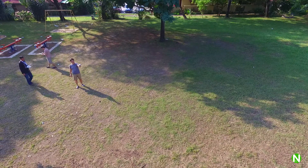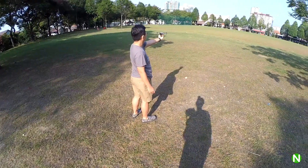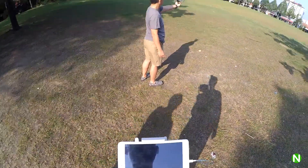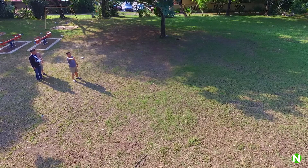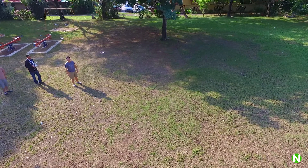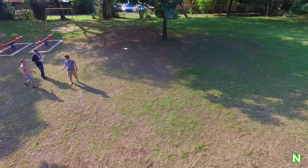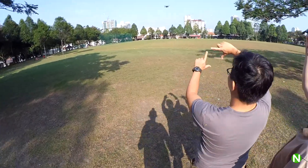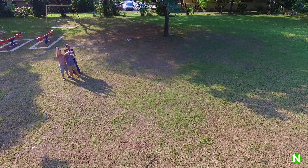Alright, so the next one. It's always the first time — there you see. Alright guys, come take a picture. Come, come, come together. Come on.